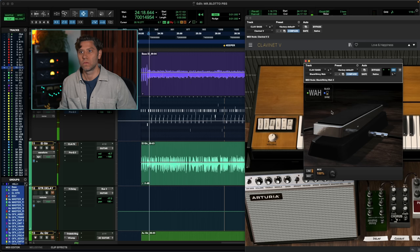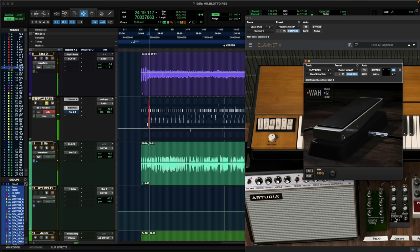Let's listen to just the clavinet part — not very exciting on its own. But if we put the wah in after it and play the wah to the part and to the track, it comes alive. Now, if I write the automation on the wah pedal, it takes that automation and prints it into the track, so it's always there in the mix on recalls. If I don't like it, I can always go back and fix it.